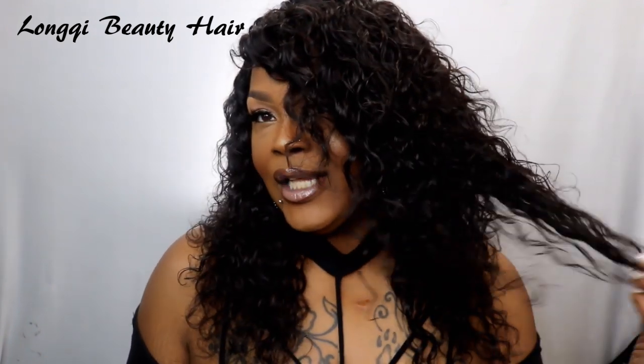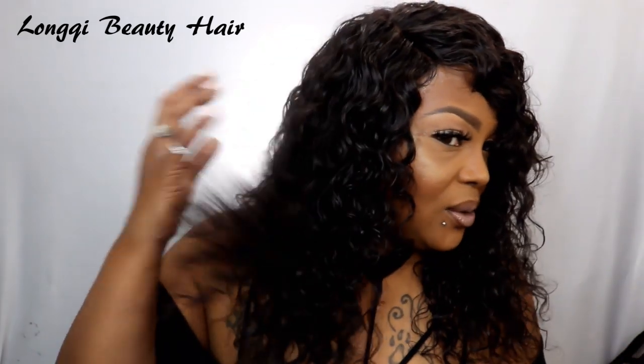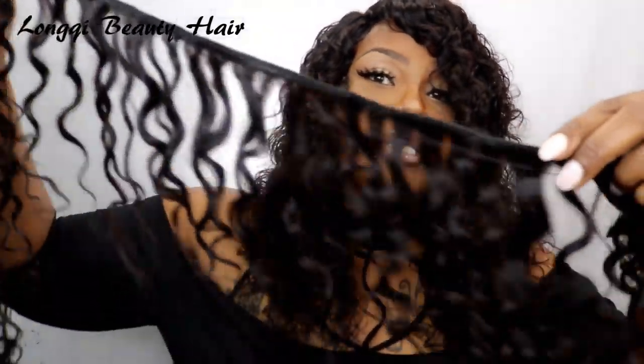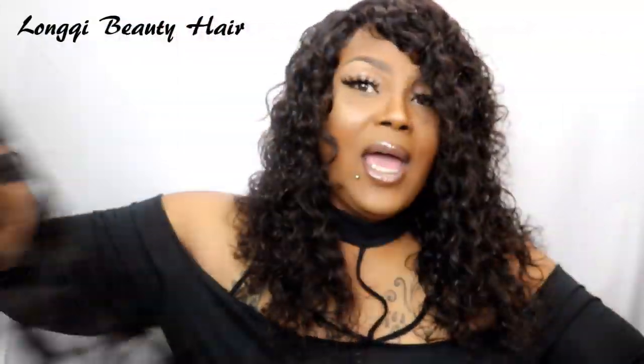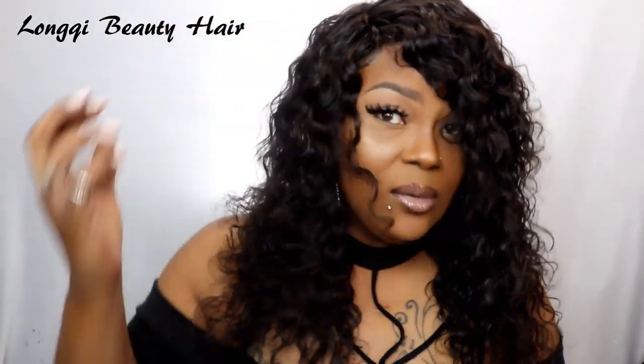I will put everything you need in the description bar. This is Lonky Beauty hair — get your hands on her, go cop her, guys. If you want, use all of the bundles except this right here because there was a lot of hair in this wig, and this is what I had left.